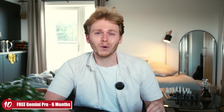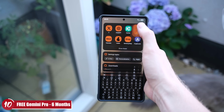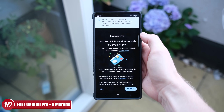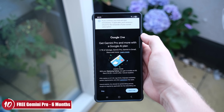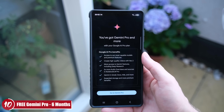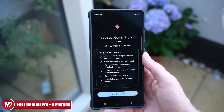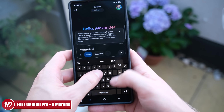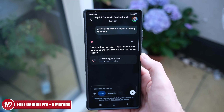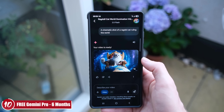My next tip is one that made me feel a little stupid when I discovered it just last month. If you download the Google One app, you actually get a six-month free trial for Gemini Pro or Google One. This saves you around $20 up to $100 over six months, and if you're already paying for it, they'll even give you a partial refund for that month. Definitely worth downloading the Google One app to check if this offer is still available.